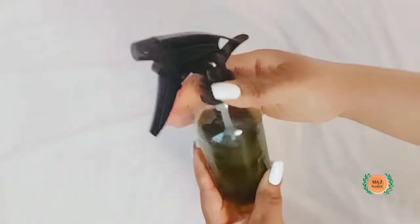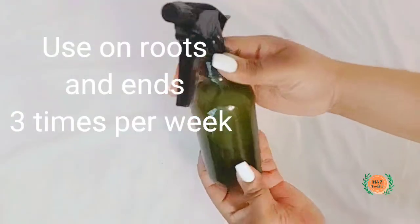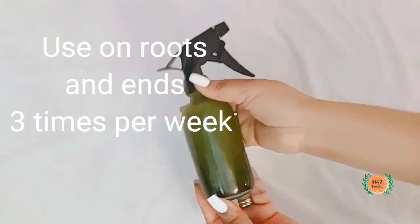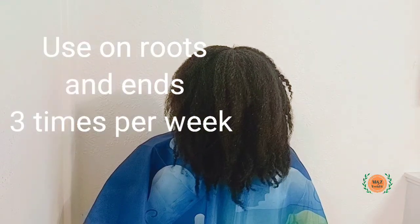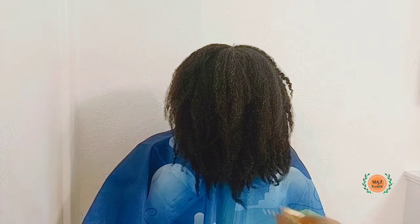You want to try to use this at least two to three times per week. Use it on your roots and your ends. I'm just going to show you how I use it on my daughter's hair.